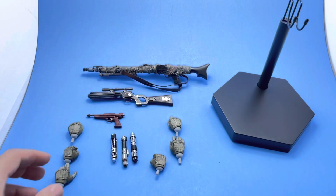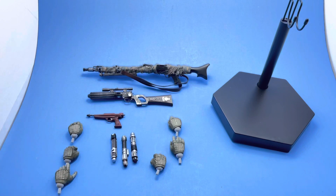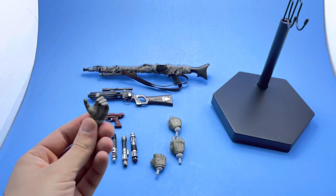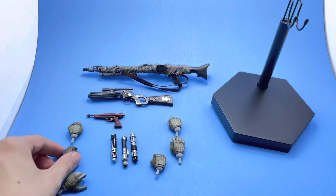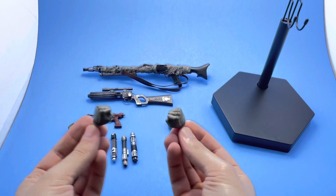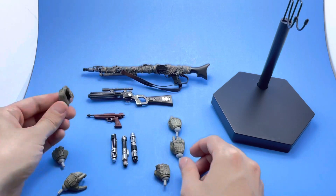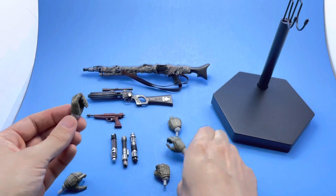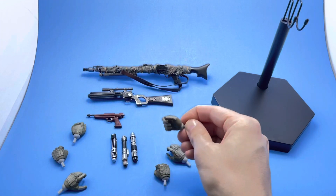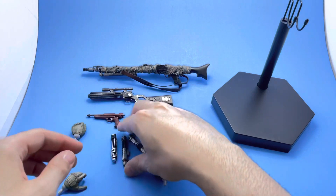Here's everything that Boba Fett comes with — a nice selection of hands: gripping hands, trigger fingers, fists. Nothing too spectacular but they did a nice job with good paint applications. Props to them — they all have wrist pegs, which is really cool.